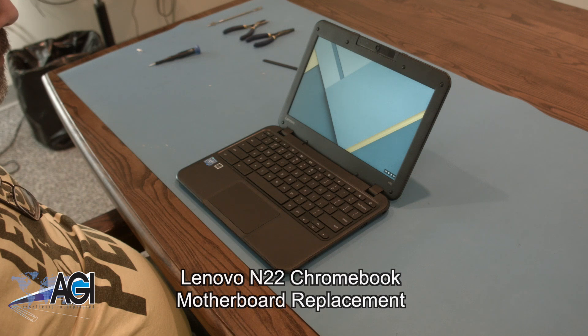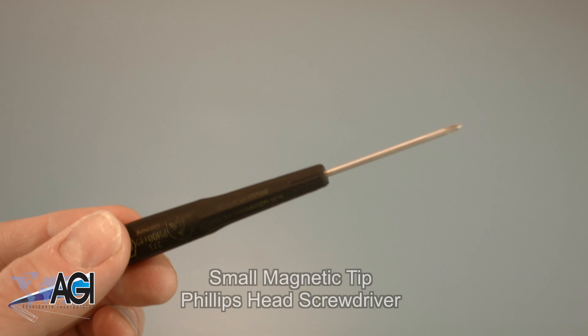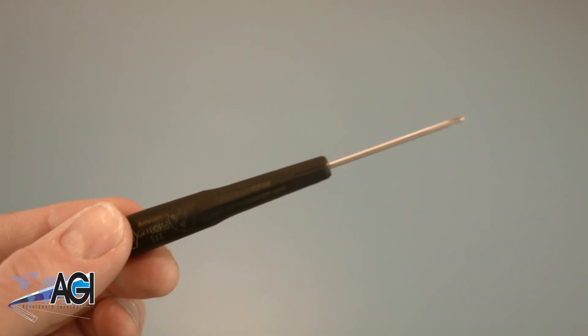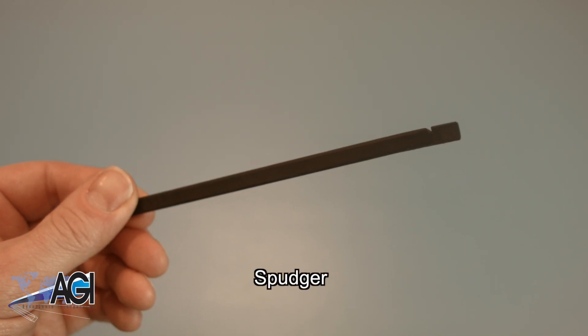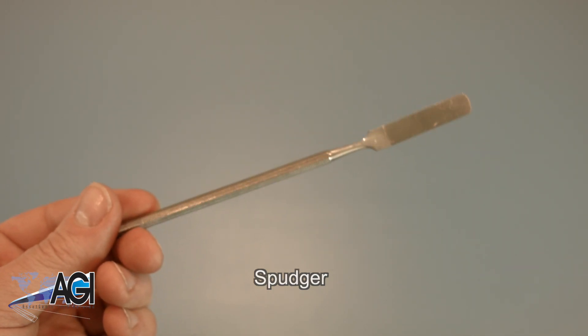First, you will need a few tools. An anti-static mat is recommended to prevent electrostatic discharge, which can damage electronic parts. A small, magnetic-tipped Phillips-head screwdriver will be necessary for this replacement. A spudger will also come in handy during this replacement. You can use either plastic or metal, whichever you prefer.